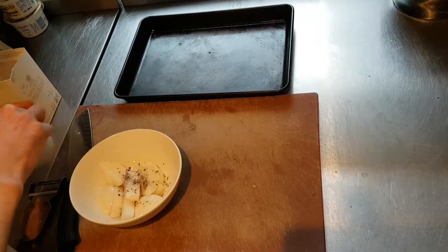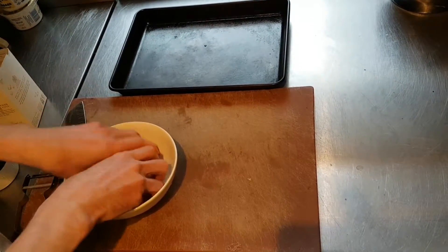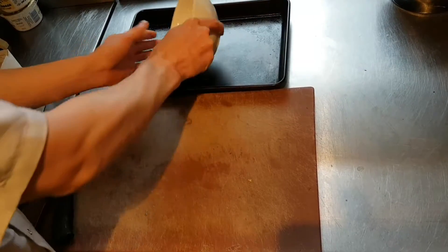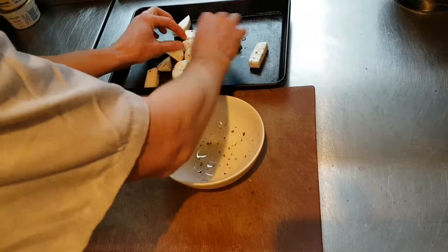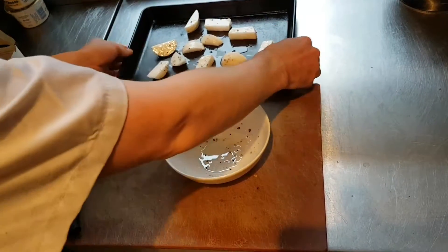So a pinch of black pepper, take some Maldon sea salt, and then evenly spread them out onto your baking tray ready to go into the grill. So there we are.